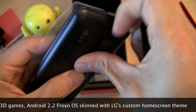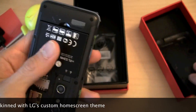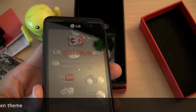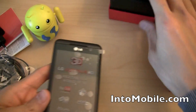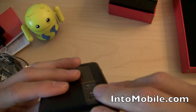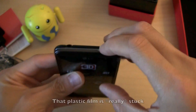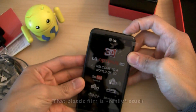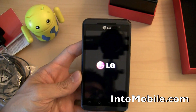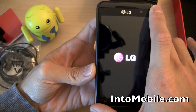I'm going to unseal this and pop the battery in. While we're doing that, let's talk a little bit about the LG Optimus 3D. Off comes the plastic — wow, there's a lot of plastic on here. Here's the power button. I'm going to keep the plastic on while it's powering up and take a look at the phone itself.